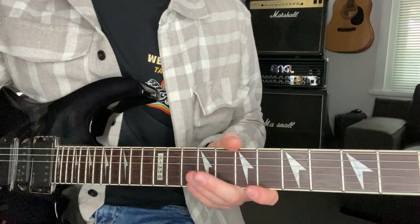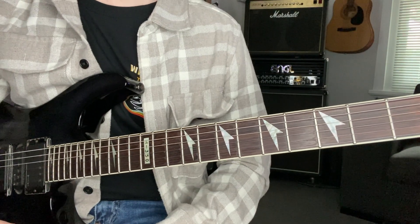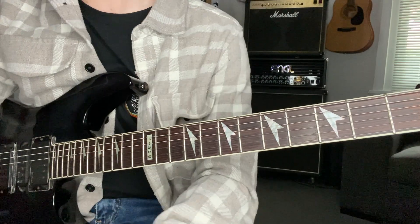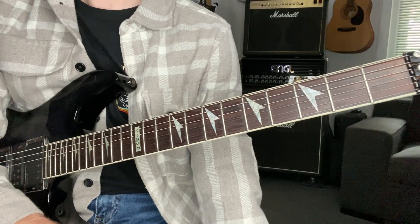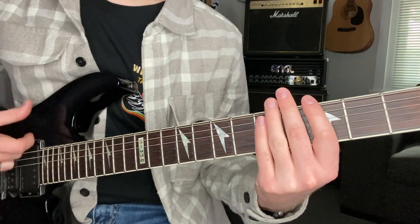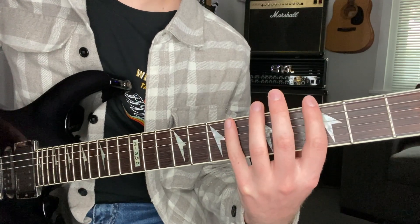Let's talk about a couple of shape identifiers. I'm big on knowing the notes and making sure you know where the intervals are — that's really how you understand those scale shapes. Because if you start off different strings and just recognize them by shapes, you're going to get into some issues. A lot of the time you'll run into problems just knowing the shapes.